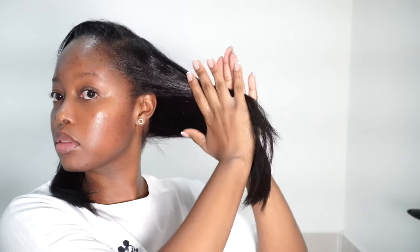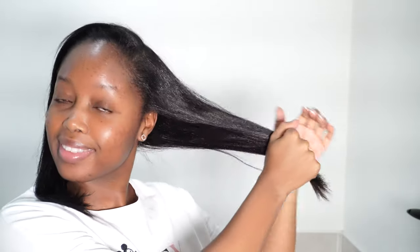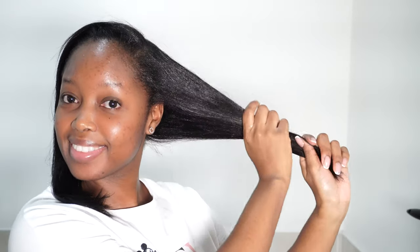The other product that is quite pivotal is the Mizani Strength Fusion. I use this usually for five days post-relaxer. I use it after wash days to moisturize my hair and bring the shine back. I also love how moisturizing with the Mizani Strength Fusion at night adds shine to my hair in the morning, because it's had time to sit in my hair.